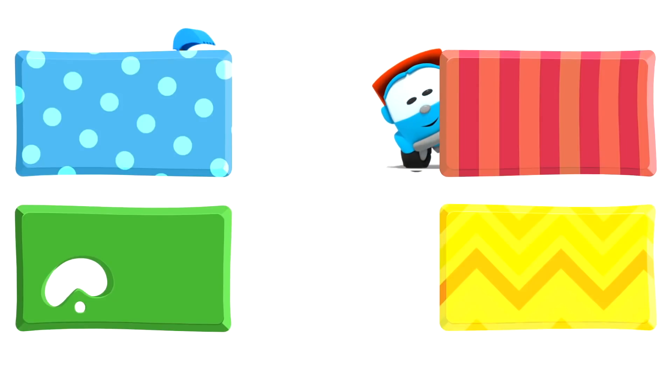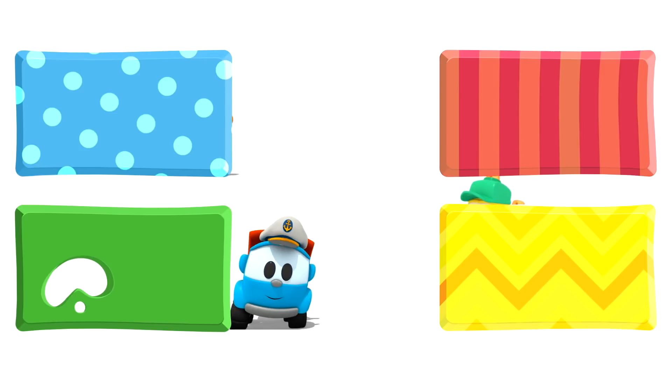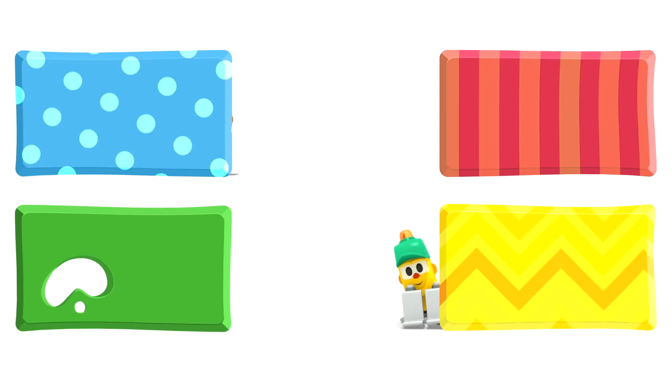Look, Leo, Lifty and Scoop are hiding behind some rectangles. They are going to watch some new cartoons. And you choose quickly — click on the rectangles before they disappear. We'll be right back.